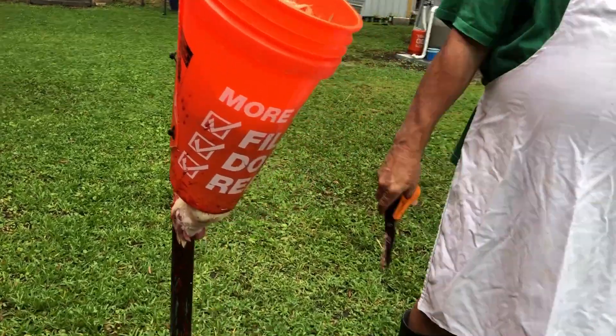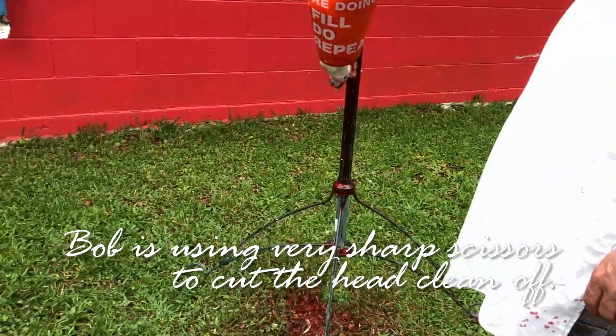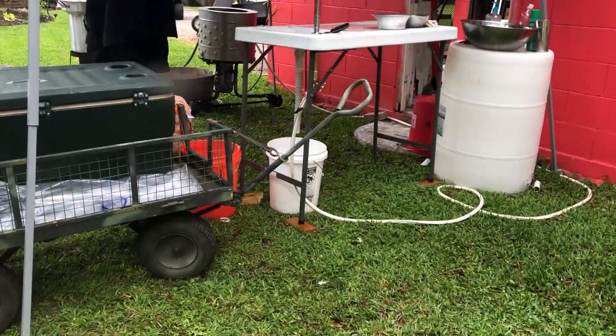We're at our friend John and Maggie's house. Bob's helping, I'm not. He's got some chicken. I want you to show what you're using for it though.